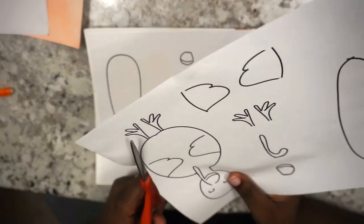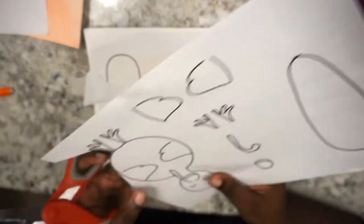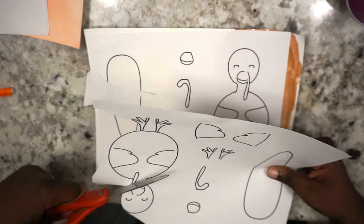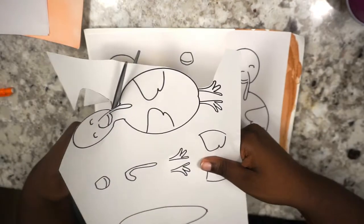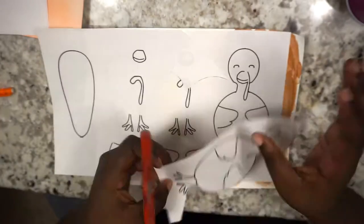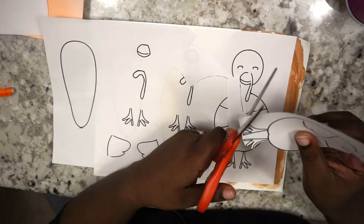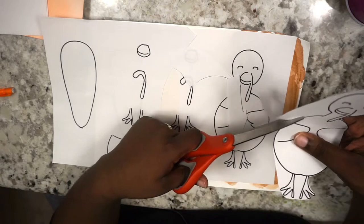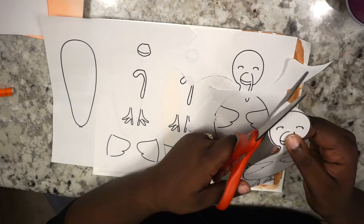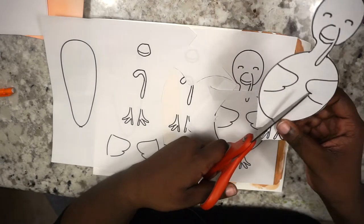So we're just going to cut the turkey out. Kids should definitely be using safety scissors — these scissors look dangerous as I'm watching the video. They made me nervous when I was using them. But very straightforward — it's just going to be about 20-25 seconds of me cutting out this craft. You can go ahead and skip ahead or you can watch it. I think watching people cut paper is like a visual ASMR.